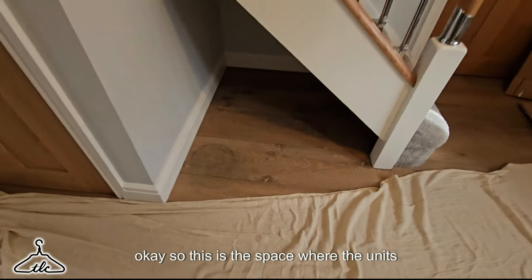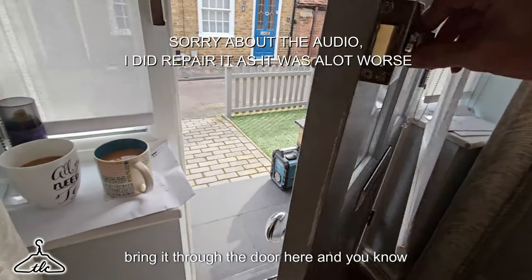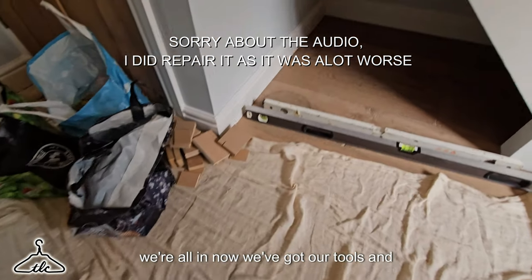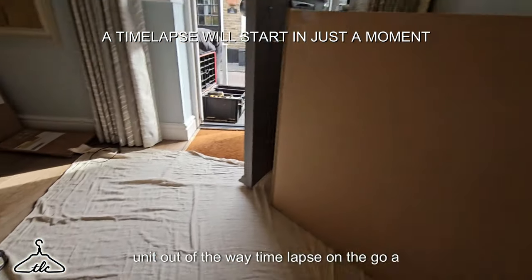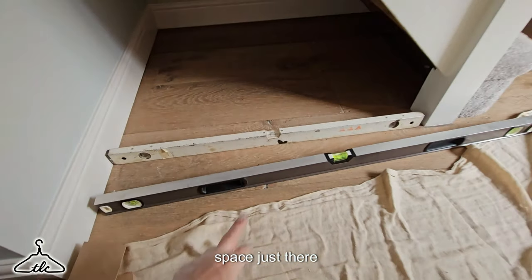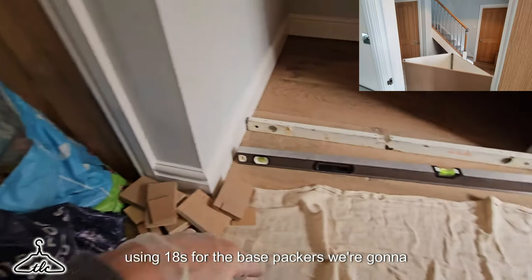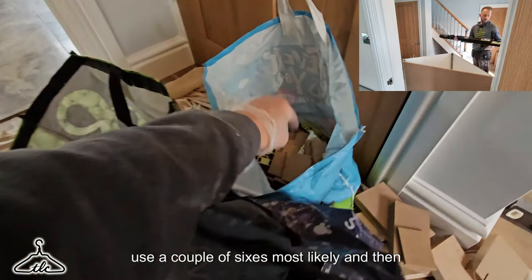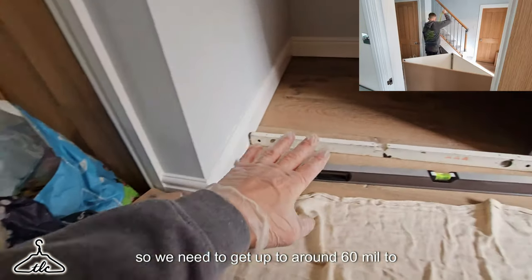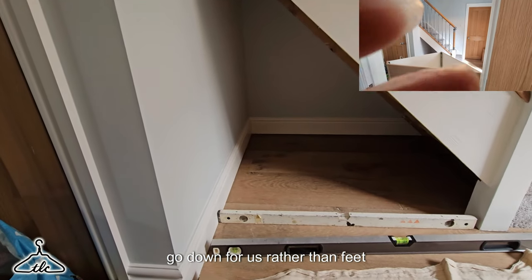So this is the space where the unit's going to go. We've got our dust sheets down. Just going to go outside, make sure it all goes through the door, bring it through and start fitting those bearers first. We've got our tools and everything we need. We've moved the unit out of the way — time-lapse on the go. We've got a couple of levels: one for that tight space and one to go front to back if needed, plus a selection of packers — 18s for the base packers, some sixes, threes, and one-mil shims.